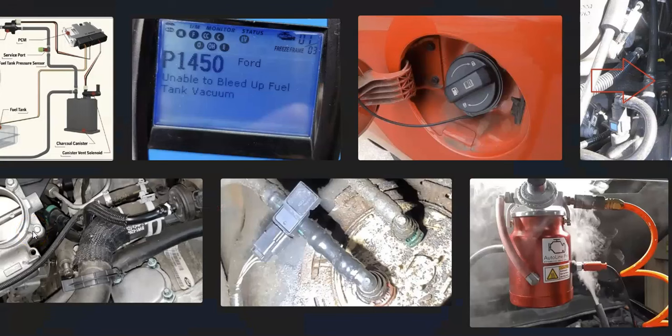That's basically it — a basic overview of how to fix a Ford with the P1450 code. If you have anything to add, please comment below. If you have questions, ask and I'll try to answer. If this video helps you, please click like, subscribe, and have a good day.